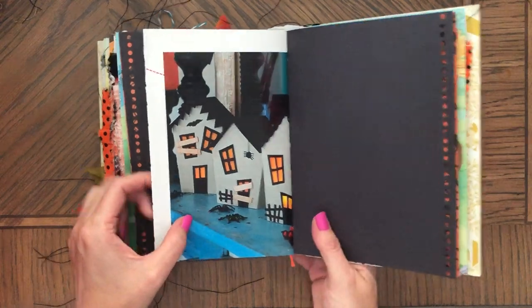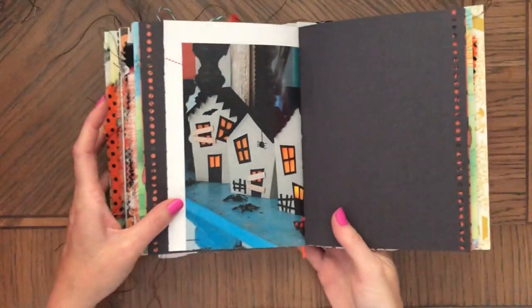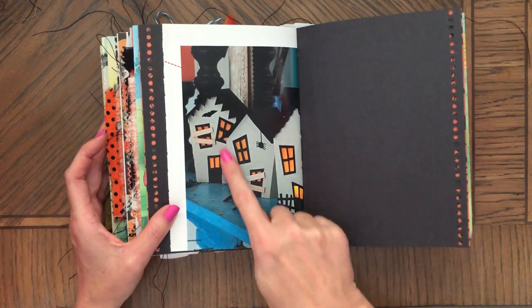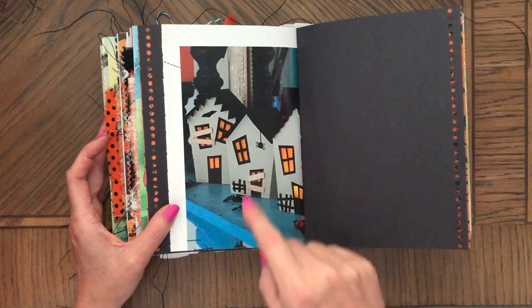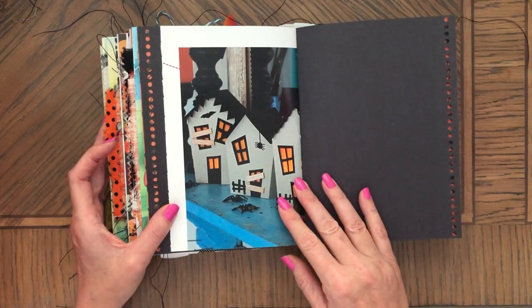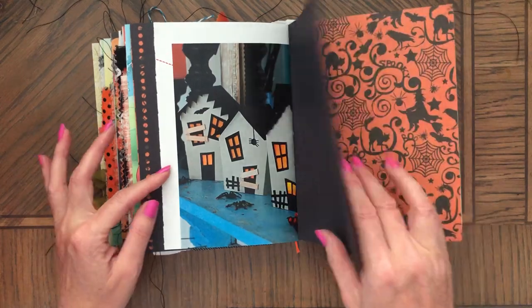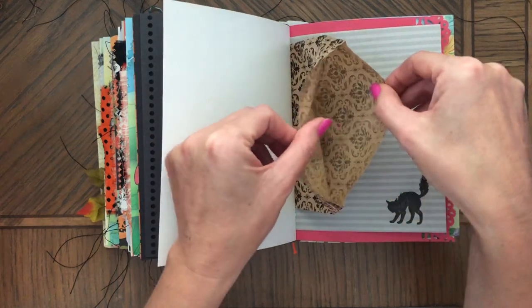I love these houses — look at these Halloween houses. You could just make it with paper, just glue it to a page. You would just cut out white, and then black for the roof, black for the window, orange. Very easy to just put it on a sheet of paper. So you don't have to do them three-dimensional.